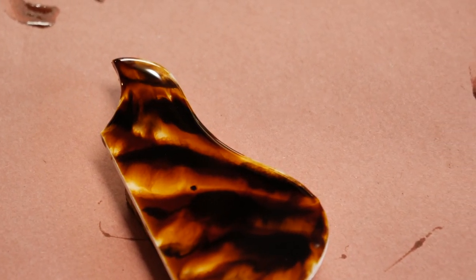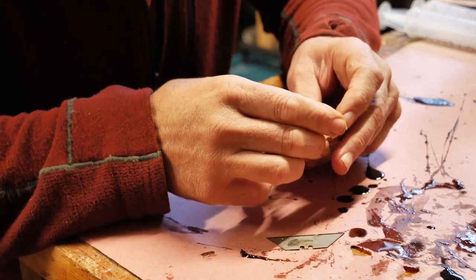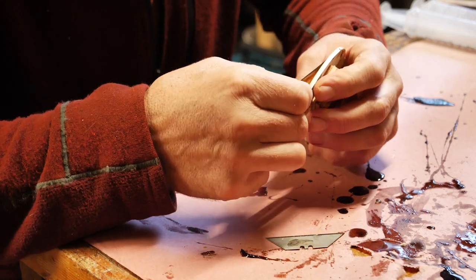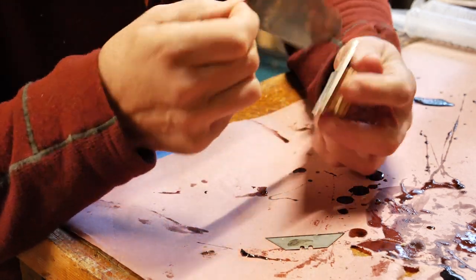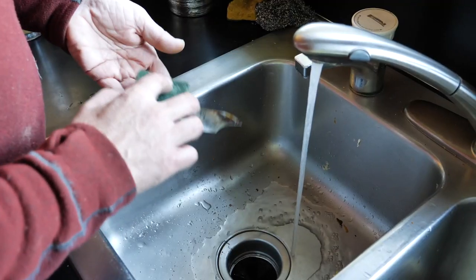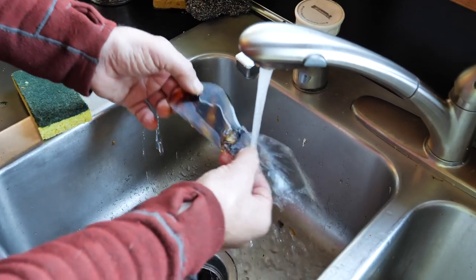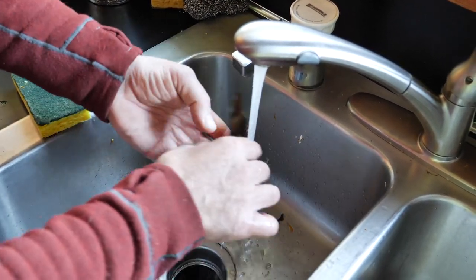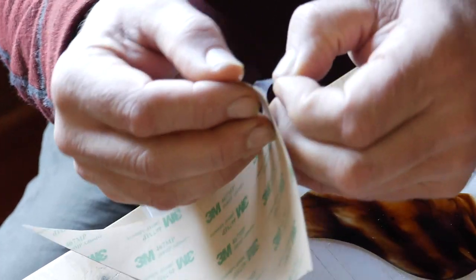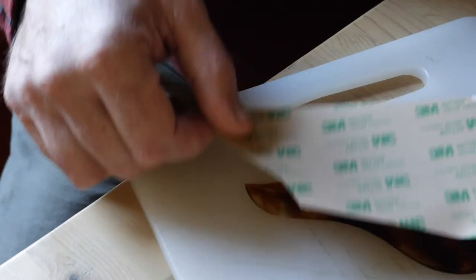Let the resin cure for 24 hours. After the resin cures, the pickguard peels off the platen easily. Newly casted epoxy pickguard should have the blush washed off with soap and water. Once double sticky back tape is applied and trimmed to the pickguard, it's ready to install.